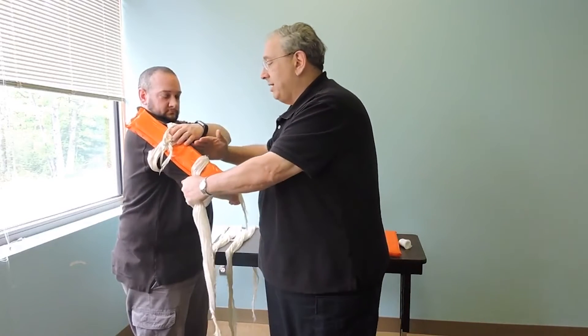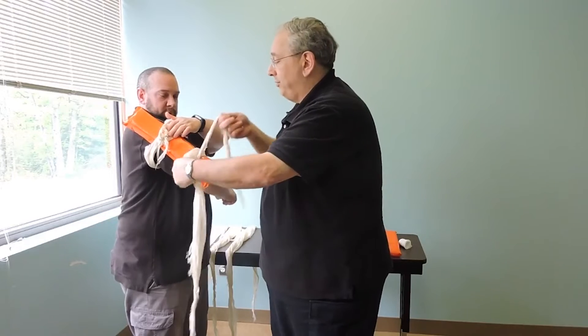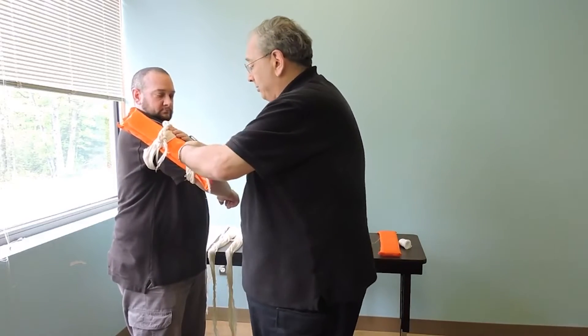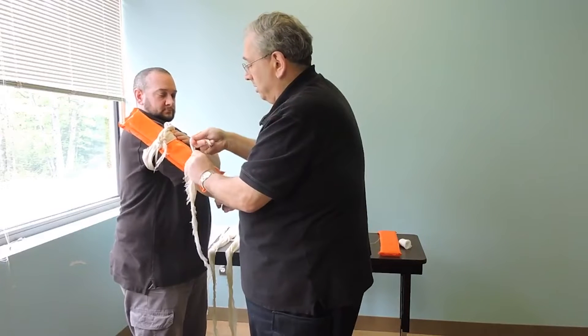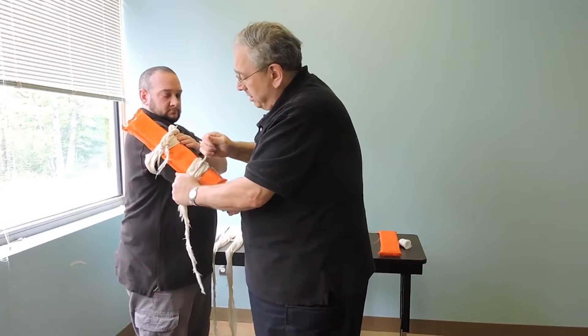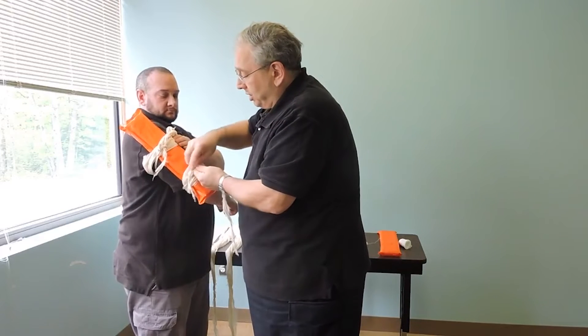The next one comes down here by the elbow. The break is here — I'm not touching, I'm not putting any pressure on that site of the injury. Tie it around twice, loop it around again with the surgeon's knot and secure it.